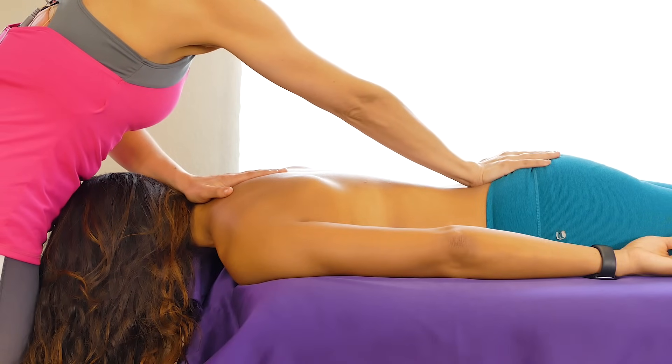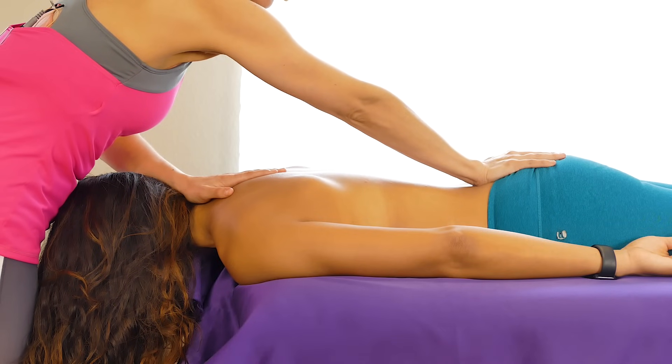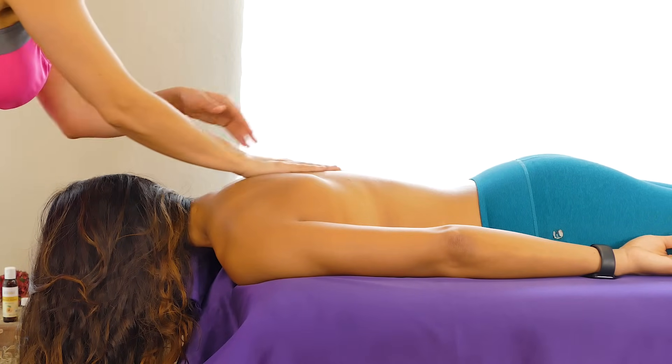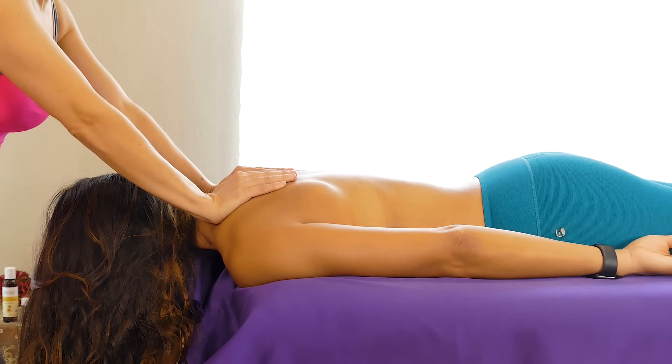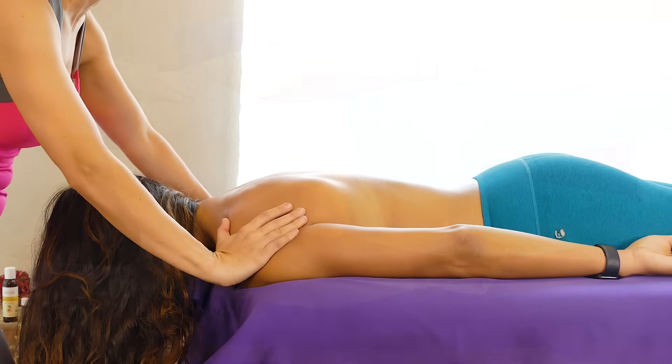We just worked on the areas that can cause disturbances around the sciatic area, so that is a great video to check out if you're feeling some low back pain right now. You can also watch this video first — they don't have to go in order — if you're someone that loves a back massage more than having the legs worked on.